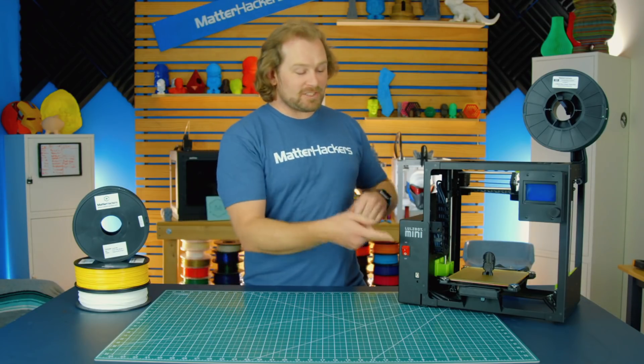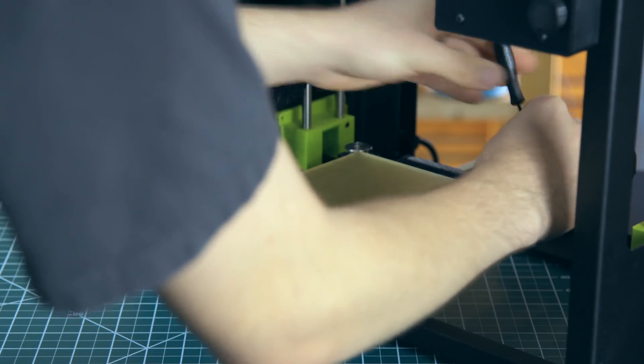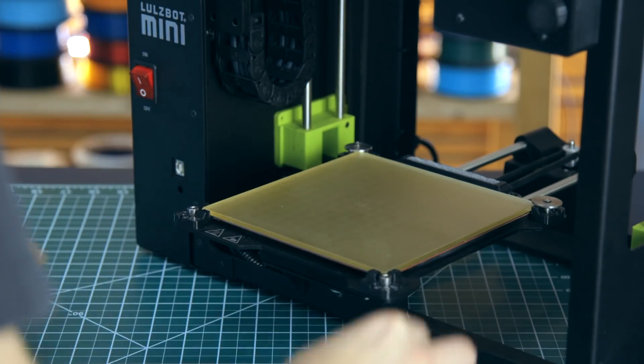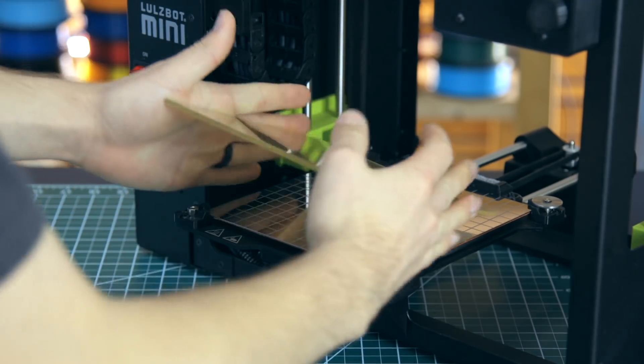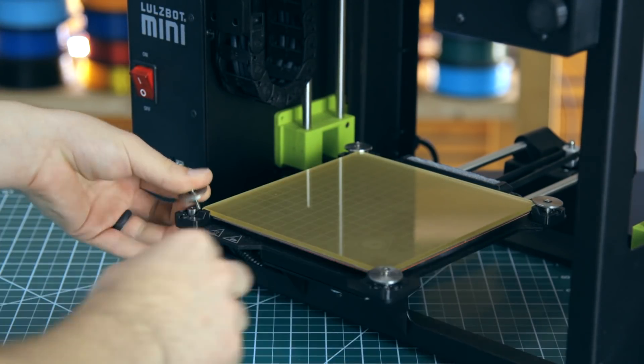Lastly, I want to talk about the modular bed system, which separates the heater from the actual build plate. So when you want to clean your PEI, it's super easy to take it off, give it a wash, or even flip it over and print directly onto glass, which is super useful for nylons.